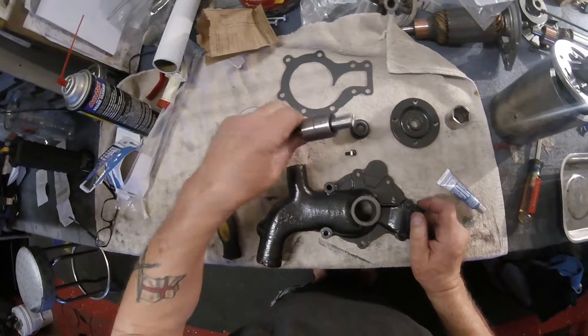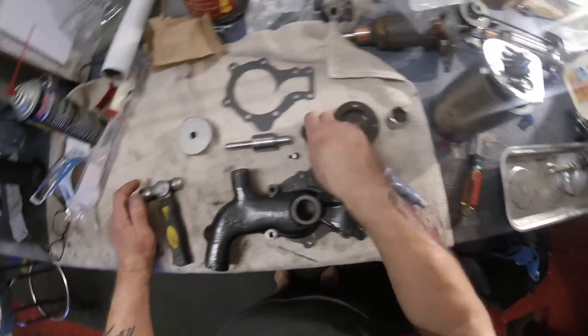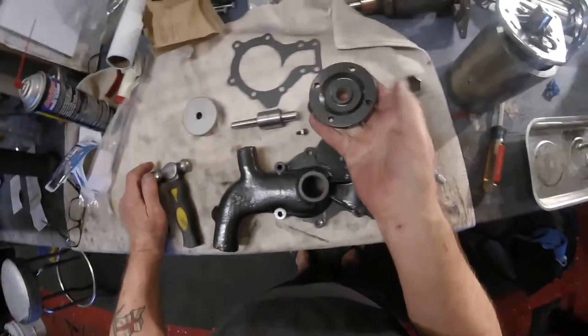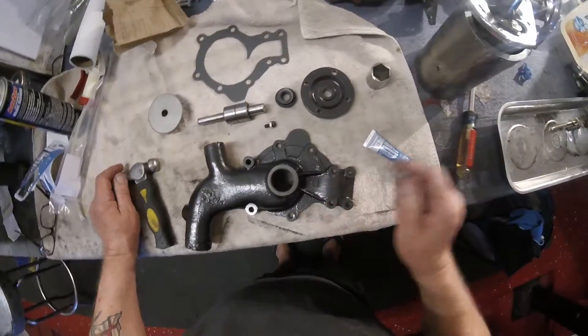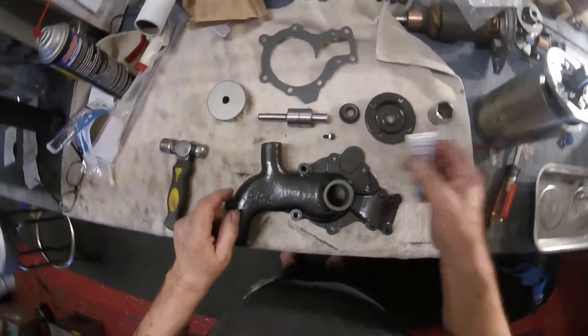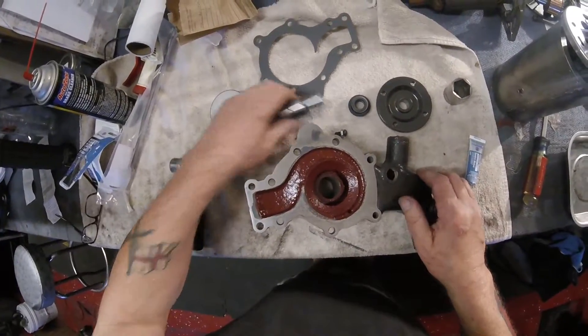I have a new shaft, a new impeller, a new seal. This is re-coated for the fan. And a new gasket.